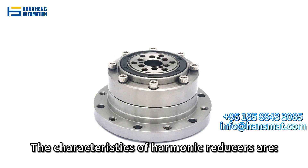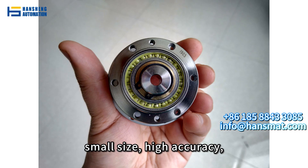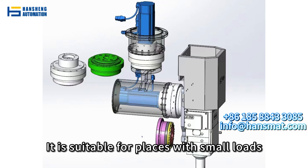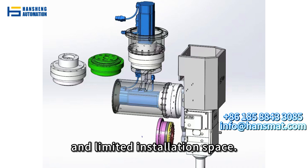The characteristics of harmonic reducers are small size, high accuracy, and high transmission efficiency. It is suitable for places with small loads and limited installation space.